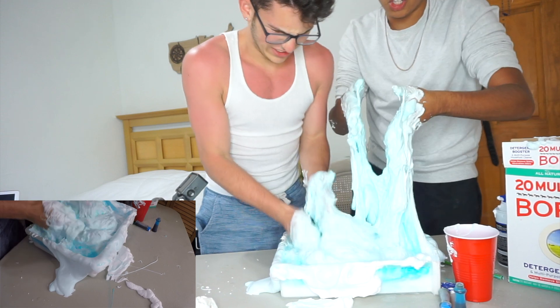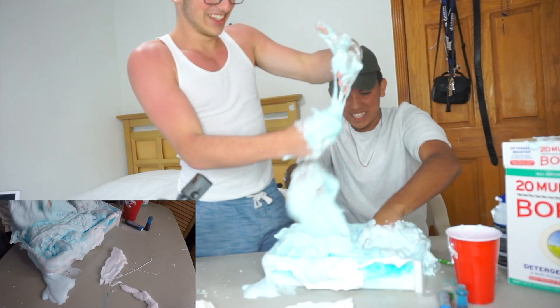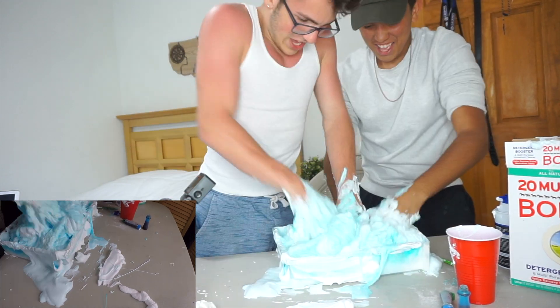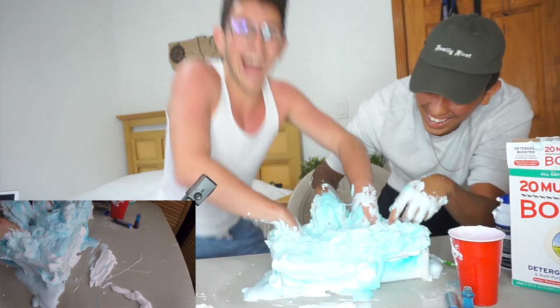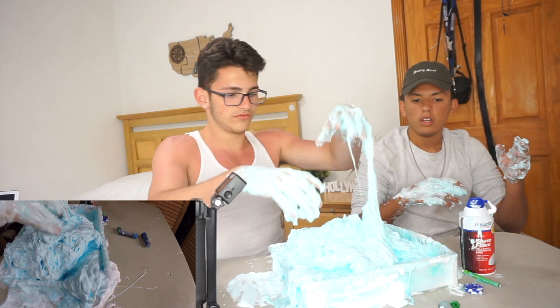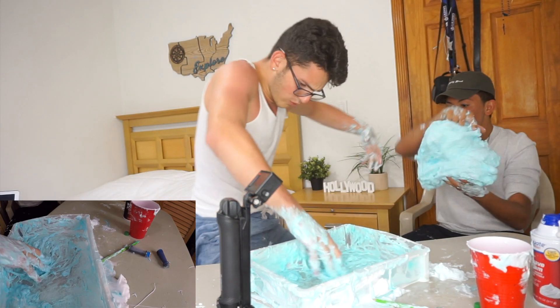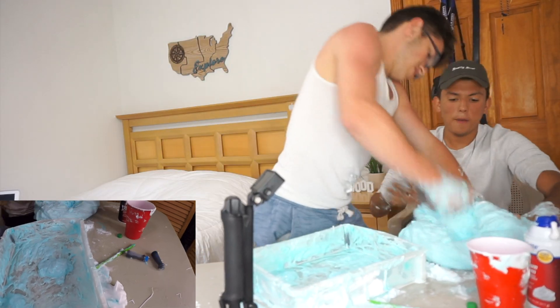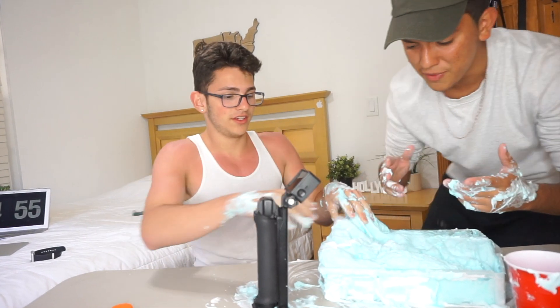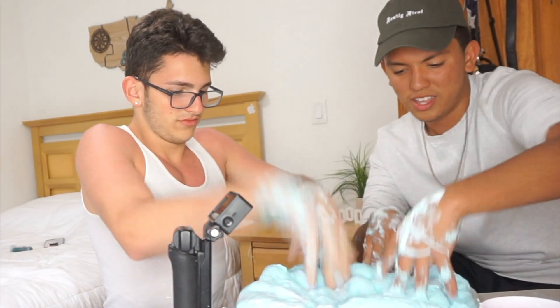I'm gonna show you my little techniques — what we're gonna do is shove it in there, yeah, shove it in there and it just makes it... Yeah, this is so messy. Oh my goodness. This is so wet. We're almost getting there. It needs like way more water. Yo, what is this?